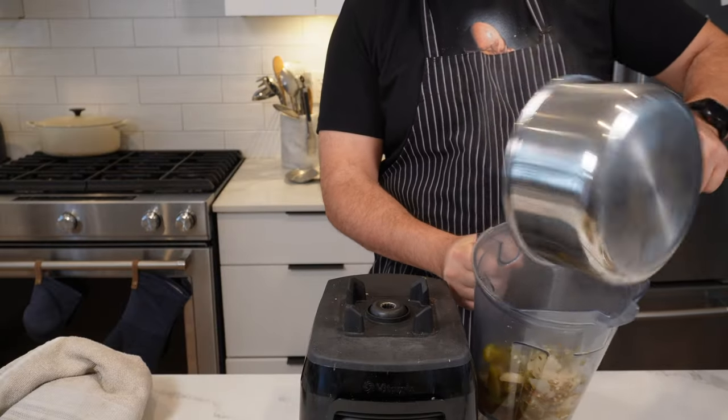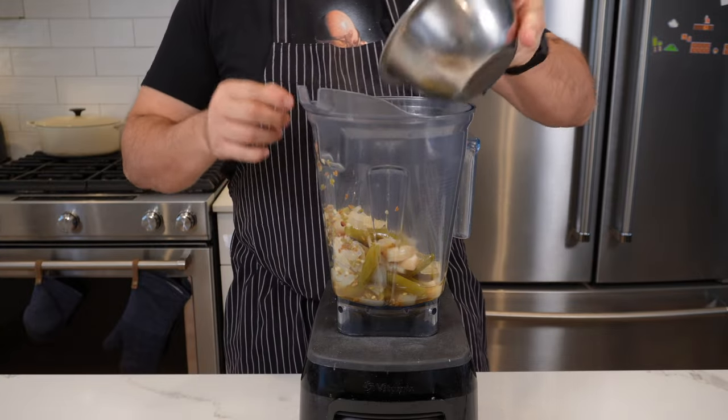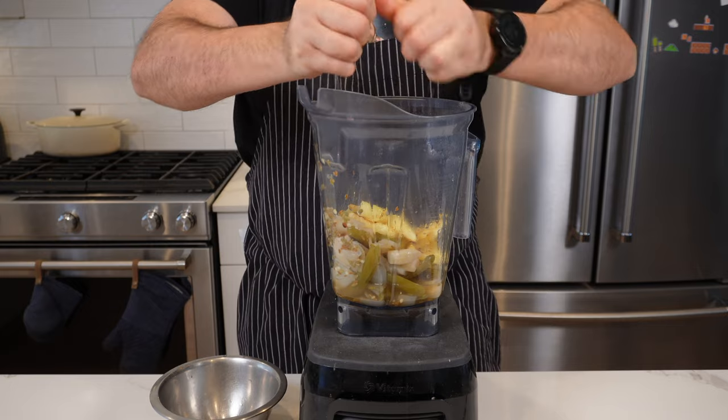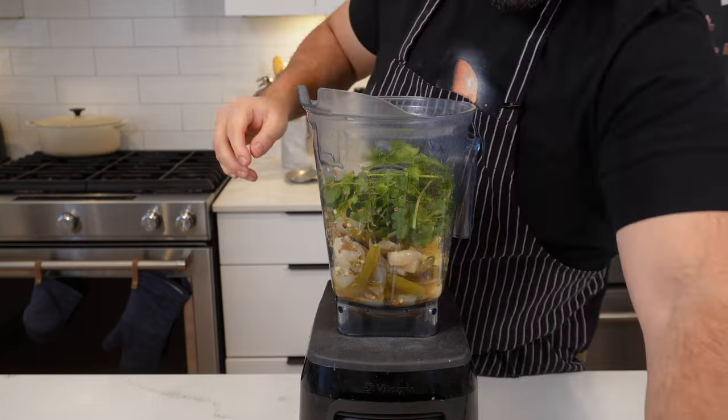Put everything into your blender and get ready to blitz it all up. Depending on the type of blender you have you'll get different results — Vitamixes make everything smooth and glassy. Add in your pineapple, squeeze in all the lime — double hand action — and then add an optional 20 grams, about half a cup, of fresh coriander.